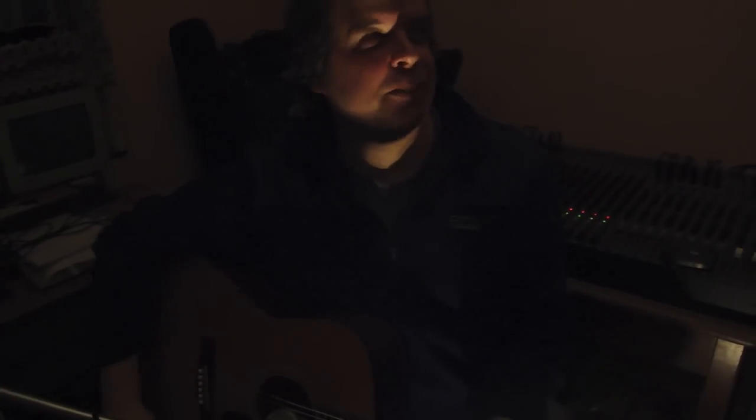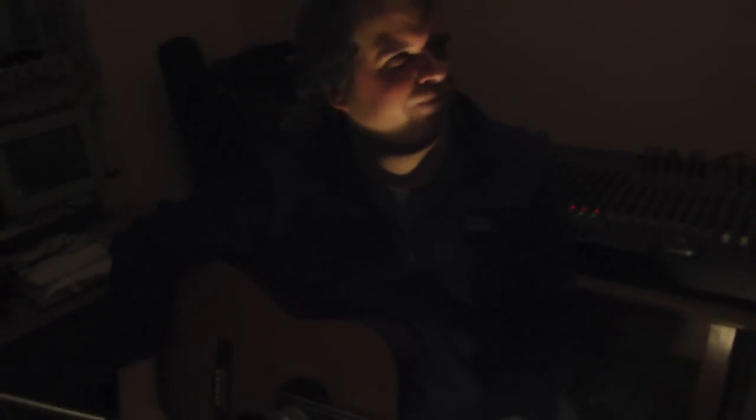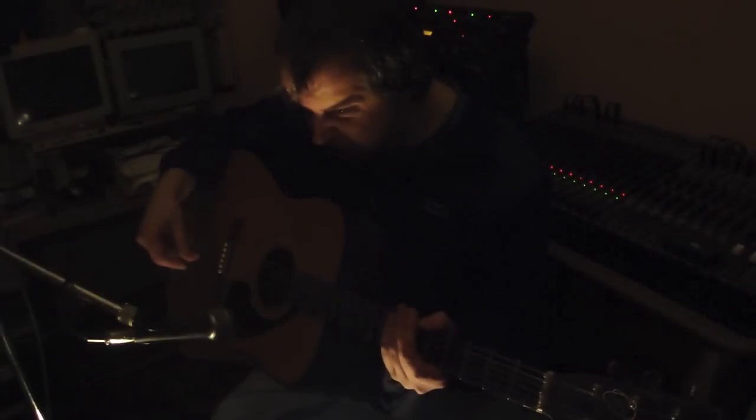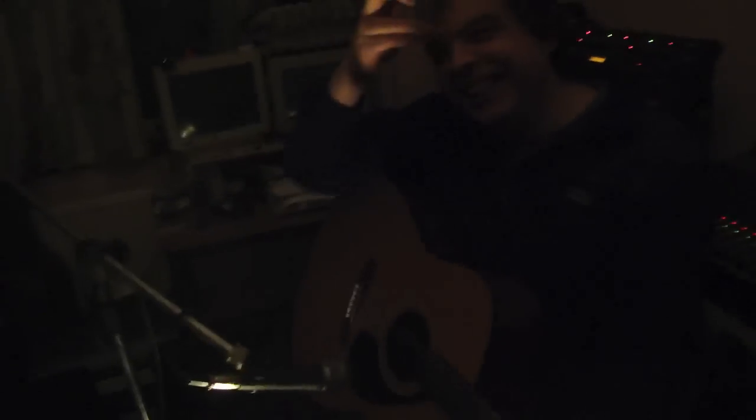I think the last time I played this, apart from about 10 minutes ago, was a long time before that. Try that again. I can do my stupid face.